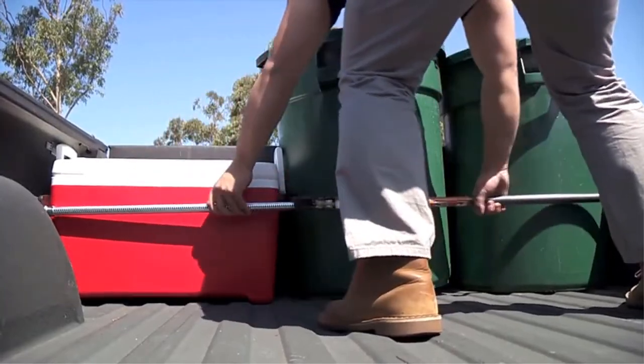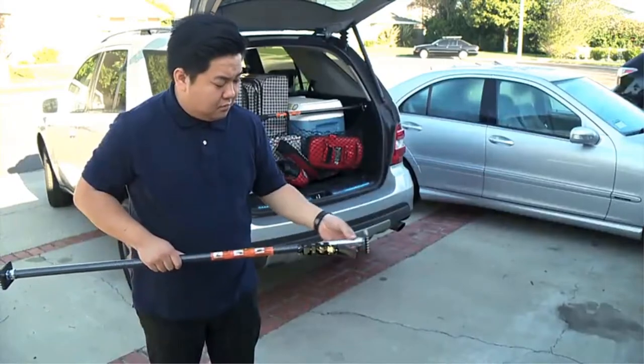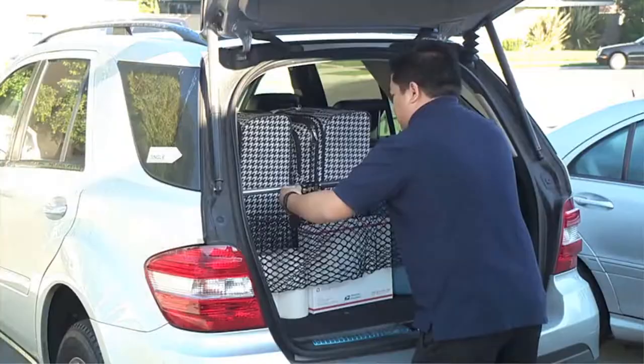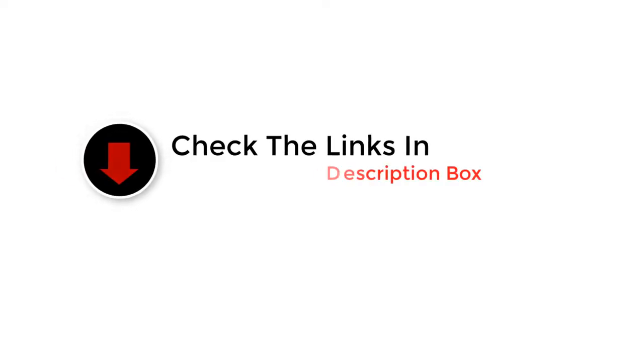As a truck owner, you must know that your truck bed gets disorganized quickly, and you don't have much time for constant organization. There are several types of cargo bars available in the market, but I want to share some reviews to help you select the right one for your truck. In my opinion, a cargo bar should be easily adjustable, durable, cheap, and made with high standards.